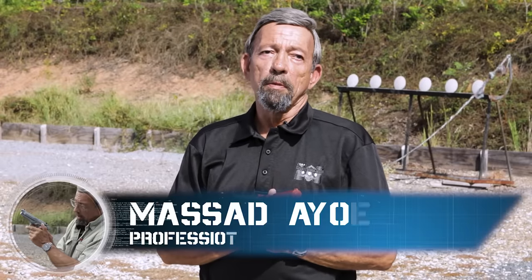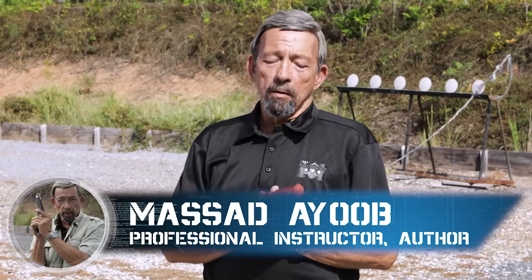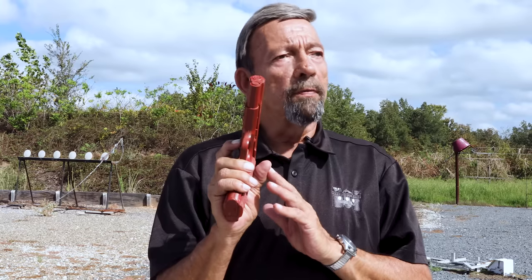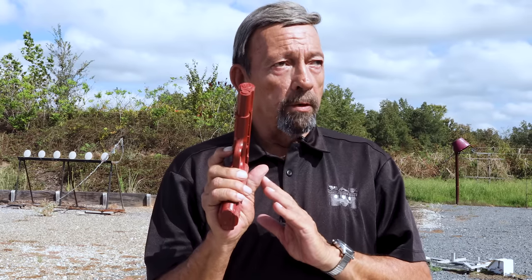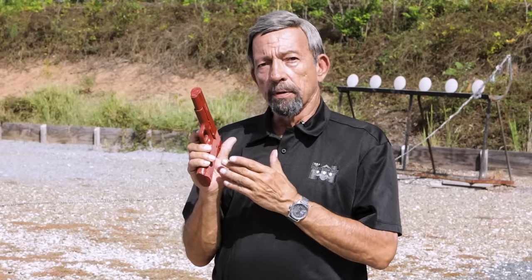Hey gang, Masad Ayoub here for the Master Class Series at Wilson Combat YouTube channel. What our friends and colleagues at Wilson Combat have asked me to address today is some specifics of hand placement and primary hand grasp — what we sometimes call a master grip — with particular emphasis on the subtleties of thumb placement.